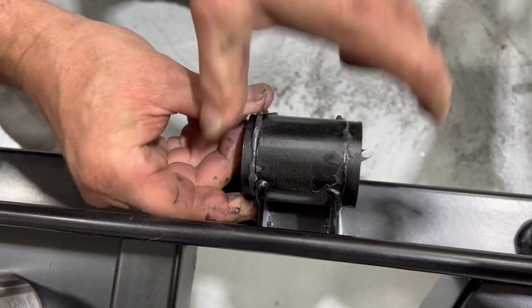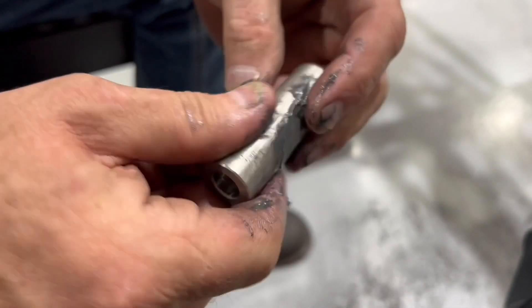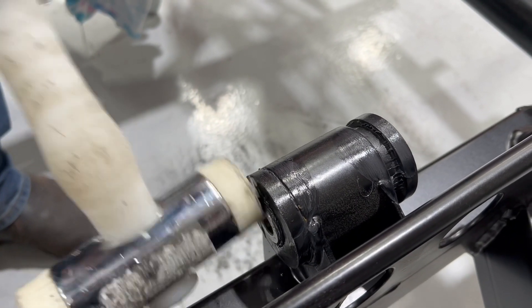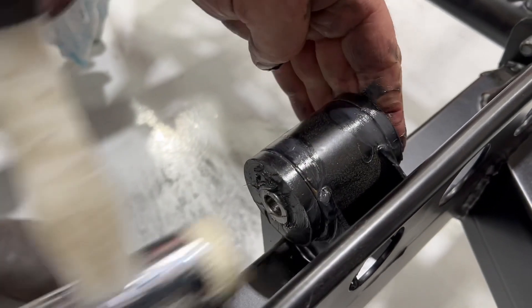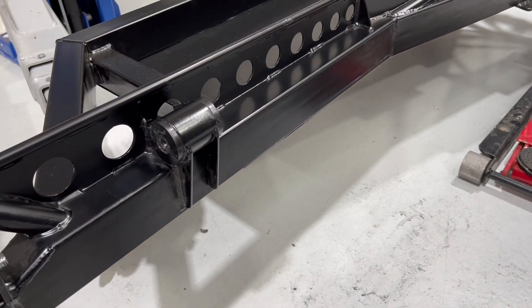You've got two rubbers, one either side, and then you have the metal center to the bush. The metal center ends up flush with the end of the bushes. You can go ahead and do that to the other side.